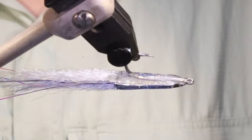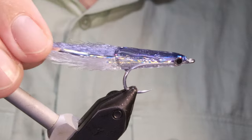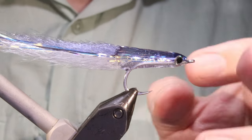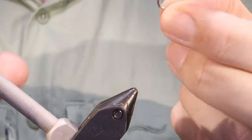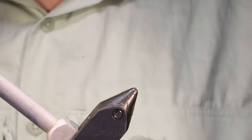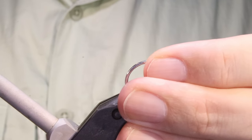Hi everybody, Martin at Flickenfeathers again today, and I'm tying a surf candy — just dead basic, proper surf candy — and the colour scheme I'm doing is the one I like most for night fishing for sea bass here, but you can obviously adjust the colours.